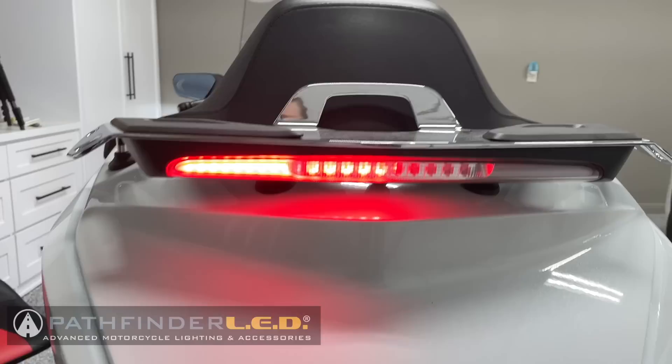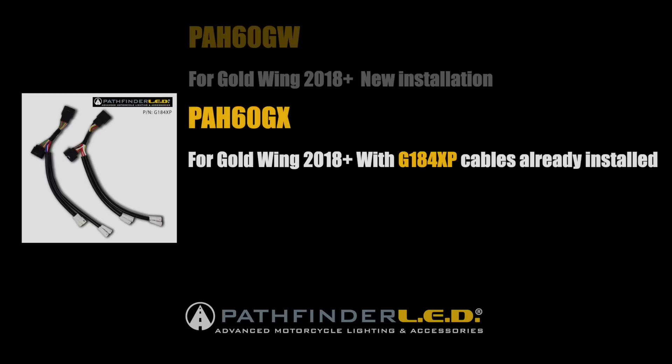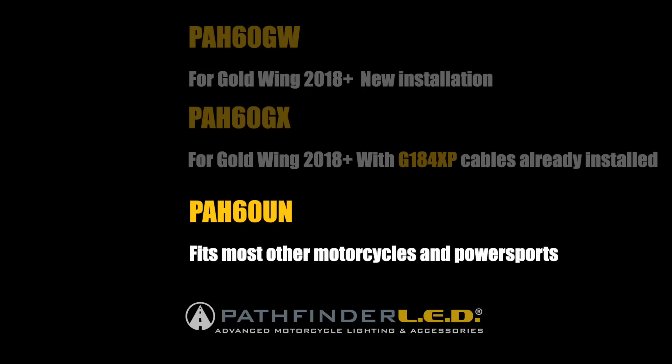The power accessory hub comes in three variations. If this is a new installation and you do not have the Pathfinder LED plug-and-play harness already installed, you'll want the PAH-60GW. If you already have the Pathfinder LED plug-and-play harness installed, you'll want the PAH-60GX. And for most other motorcycles and power sports, the PAH-60UN is the version you'll order.